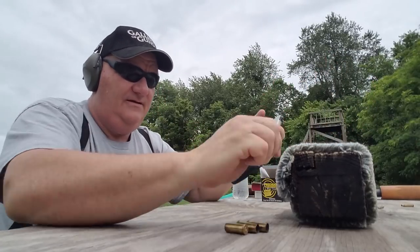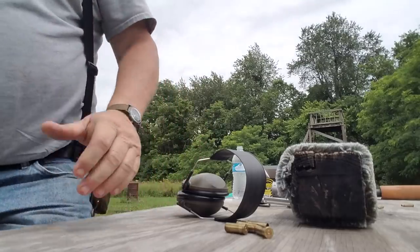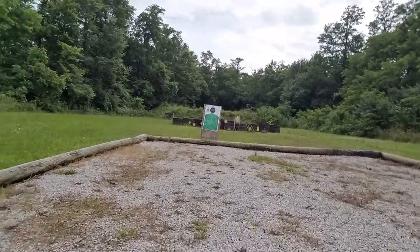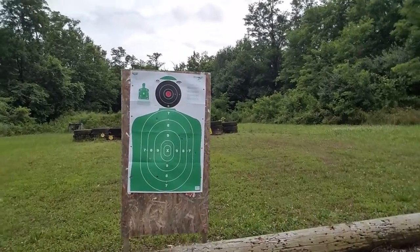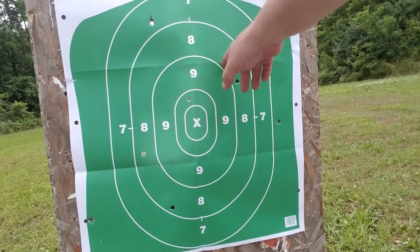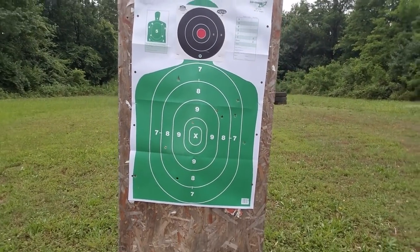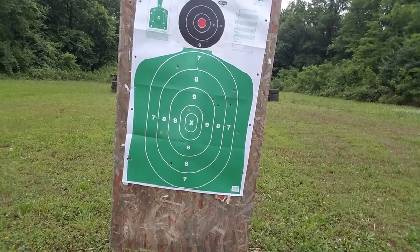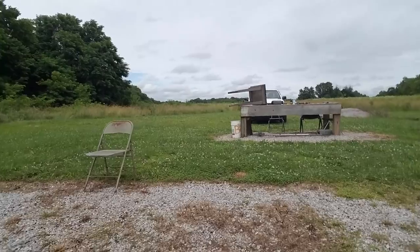All right, that's 15 rounds — let's go down and look at the accuracy. One, two, three, four, five, six, seven, eight, nine, ten. I managed to hit it ten times with a two-inch barrel 41 Magnum at 15 yards — that's about 60 percent accuracy.